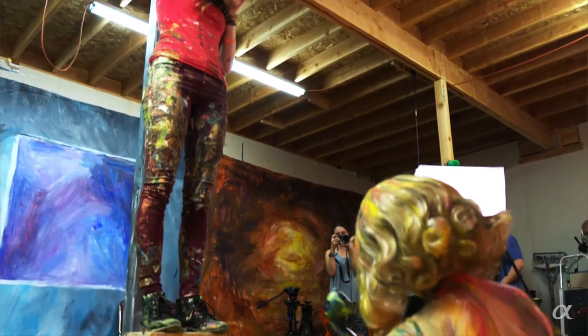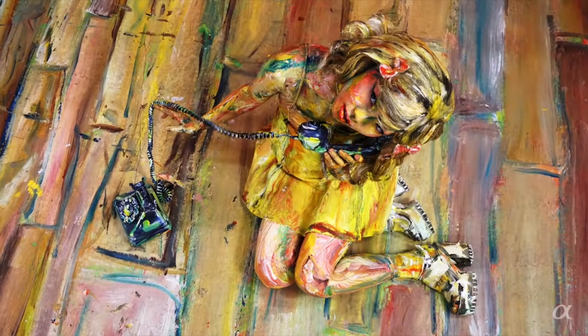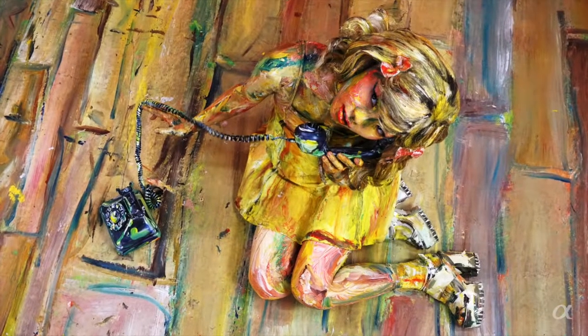I like to stand as far back as I can and zoom in, to really compress the plane and make it feel like everything can come together in this one beautiful painting.